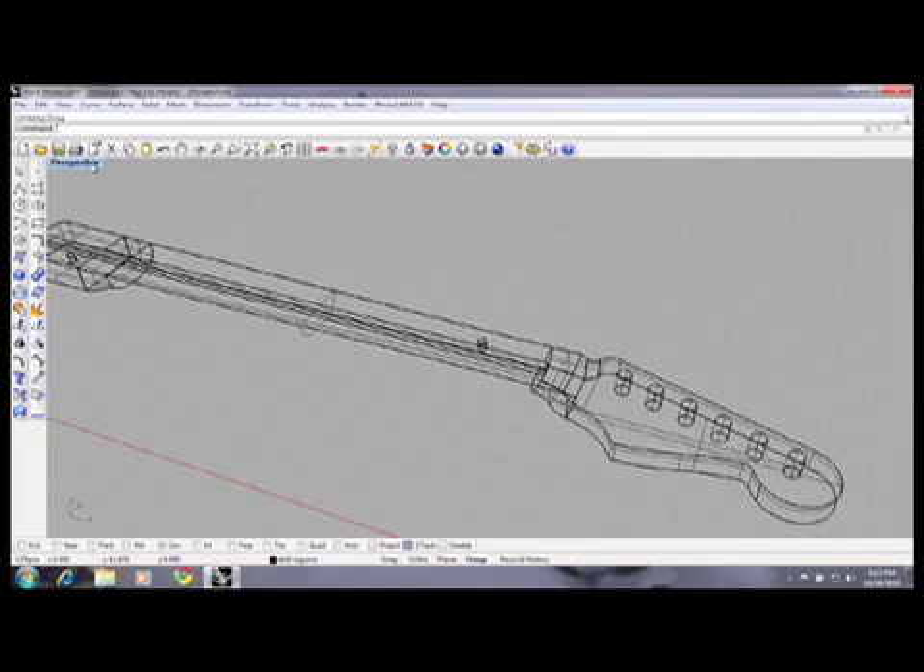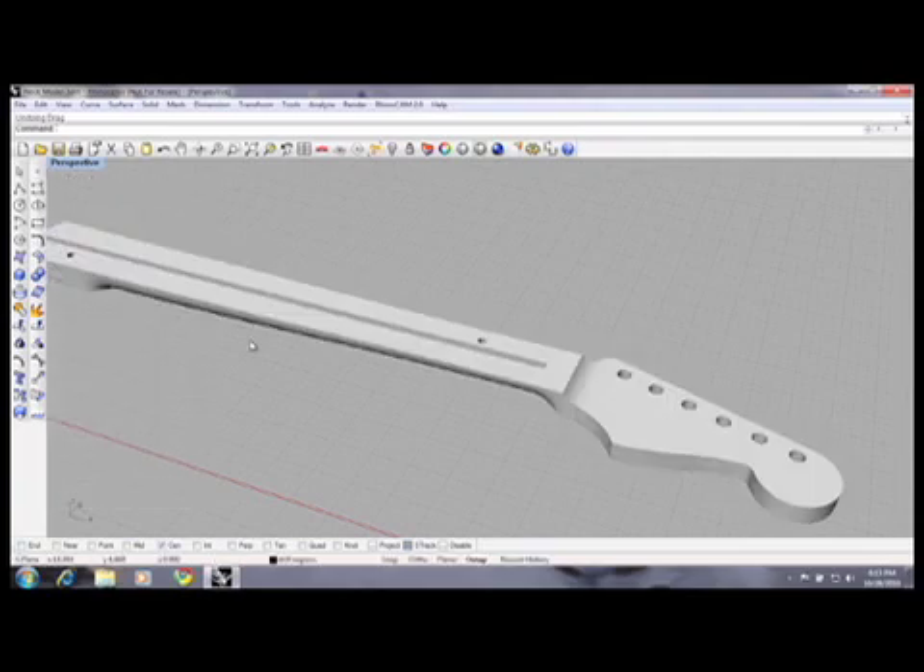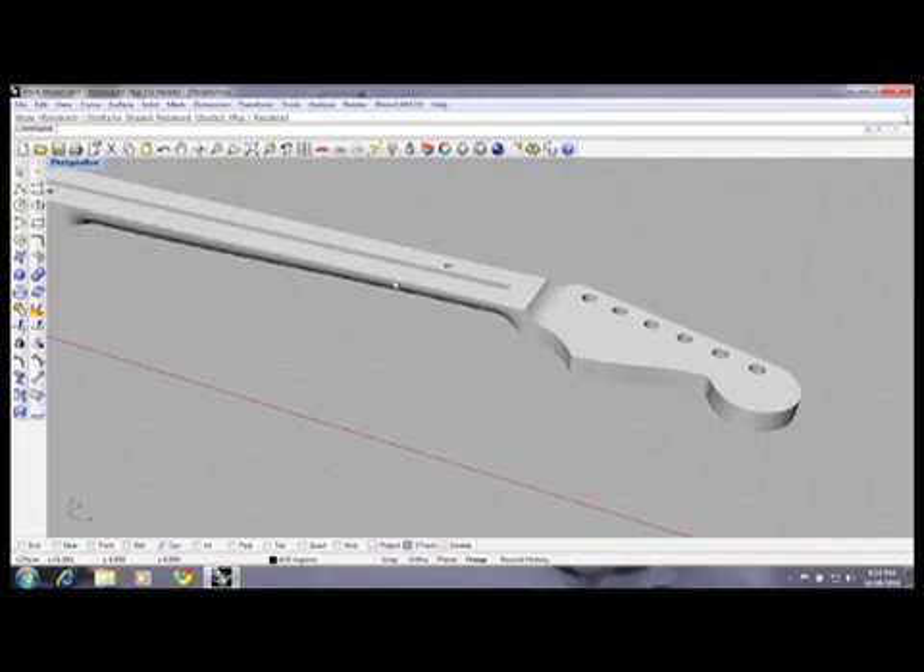Otherwise we could have done this much simpler, probably. I can also render it, and rendering gives a nicer view — that's the solid model of the guitar neck. Now, let's look at where we go from here. We're going to cut this in two different setups. First setup: machine the front of the guitar neck, do the 3D surfacing, cut the outline, leave some extra room for the final finish cut after it's flipped, drill all the holes, cut the slot, and drill the holes for the pins.